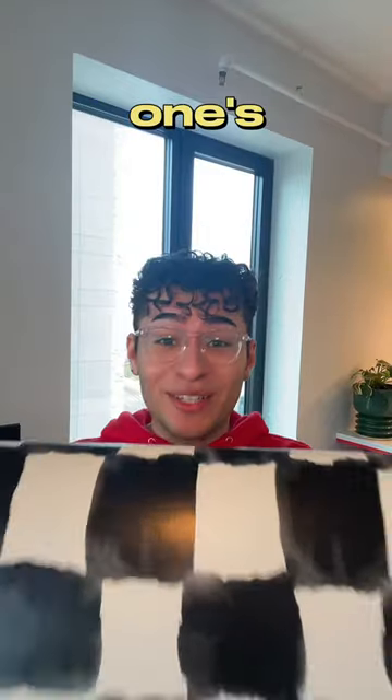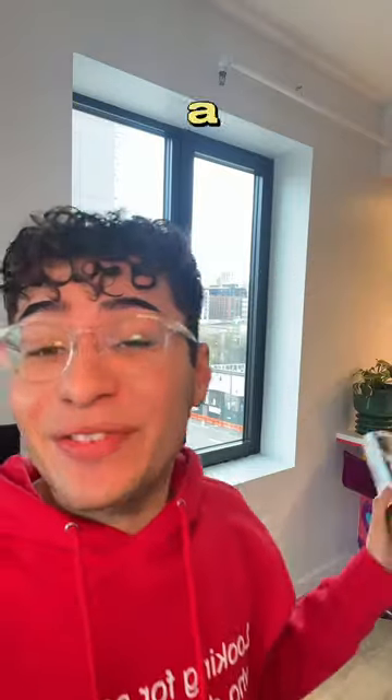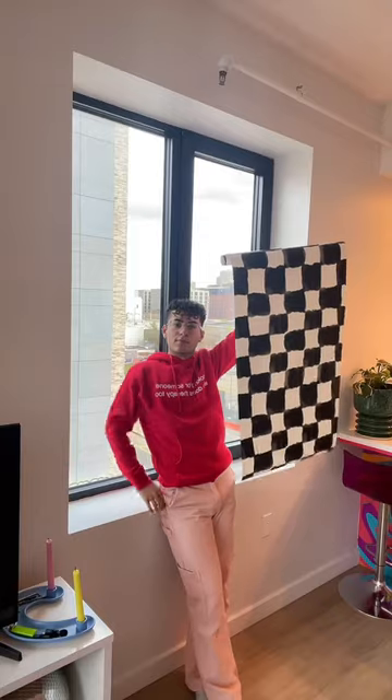If you like funky wallpaper, this one's for you. The divas over at Roommates Decor sent me over this wallpaper to give a little makeover to this windowsill. Let's go at it, divas.